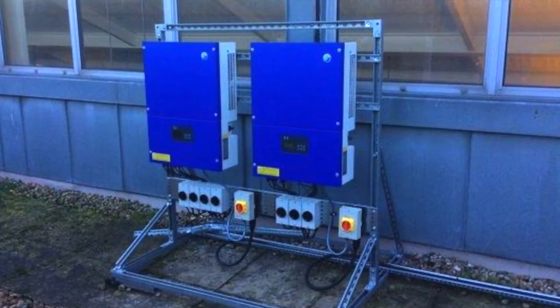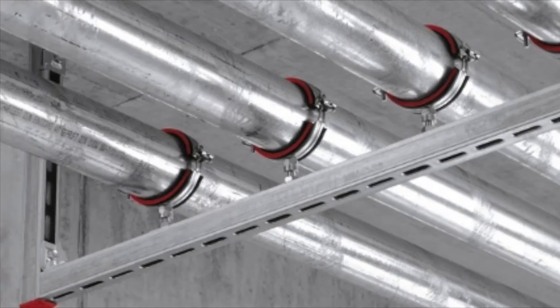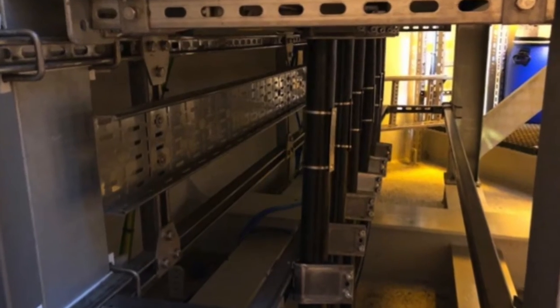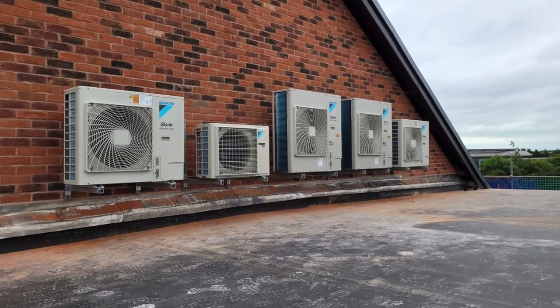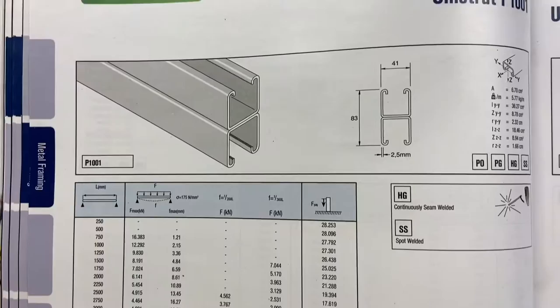Channel strut - it's like a Meccano set but for adults. It's used mainly in electrical and mechanical settings: HVAC, boiler rooms, switch rooms, and such like. But as you'll see in this video, it can also be used in workshops and garages for storage and organization.